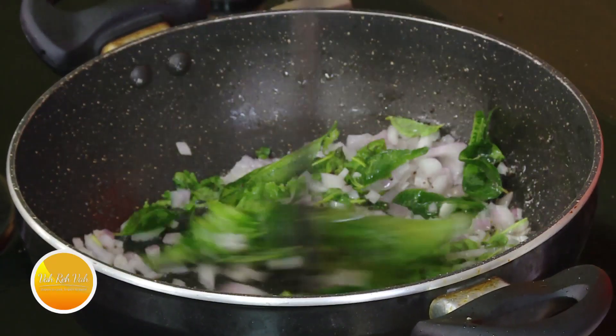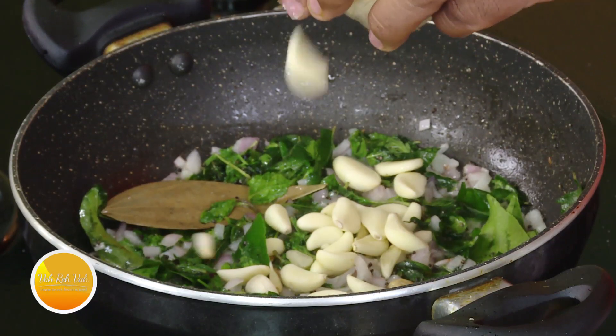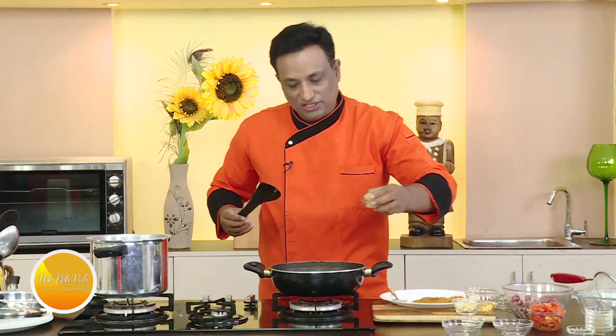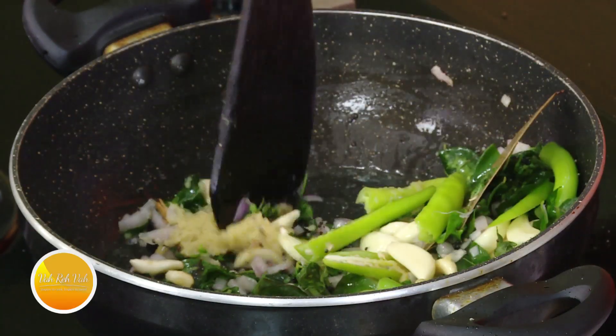Once the onions are slightly colored, add some garlic, green chilli, and the ginger-garlic paste. Let this cook for at least five minutes.